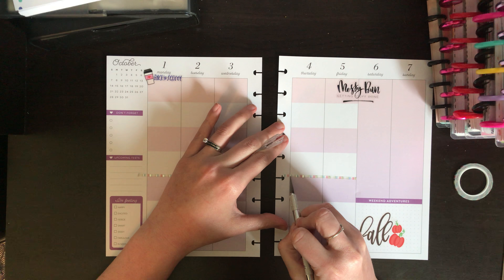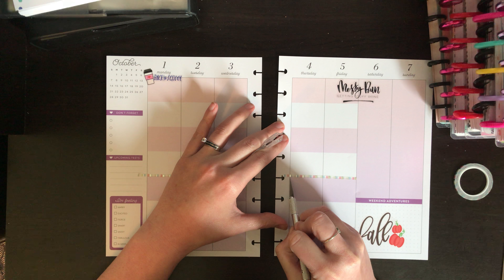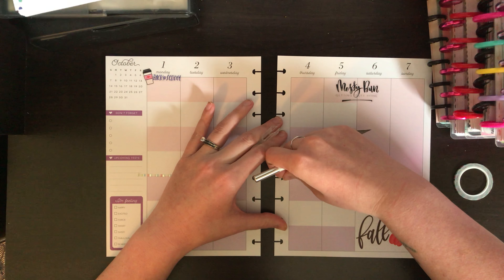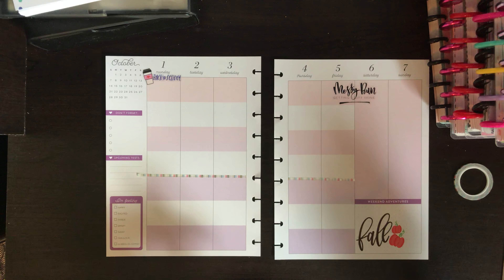I'm just gonna cut off the excess because I don't need this little flap here. I use my exacto knife to take that off.